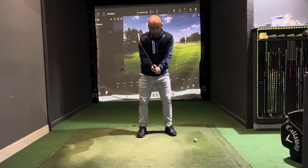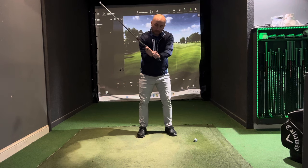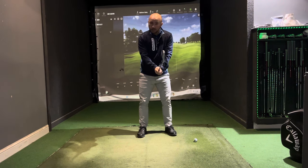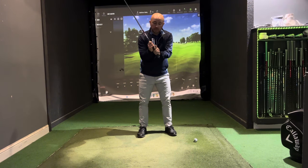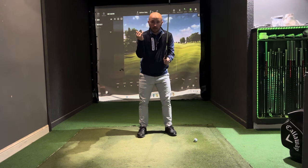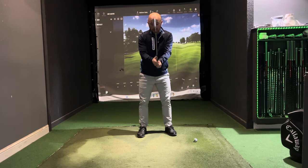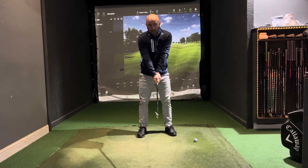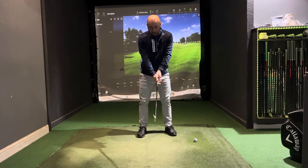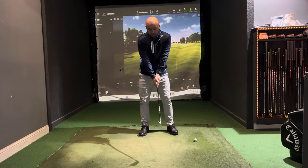This is the baseball grip, where the right hand sits directly below the left with no gap in between. If you feel comfortable, you can interlock your pinky on your right hand with the forefinger on your left hand, covering the thumb. Interlocking like this will give you a little bit more control.